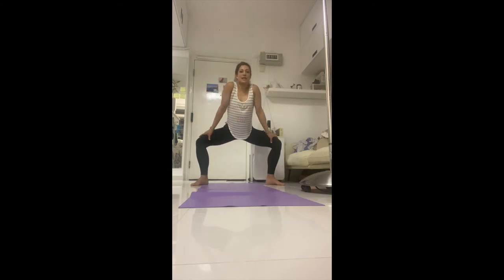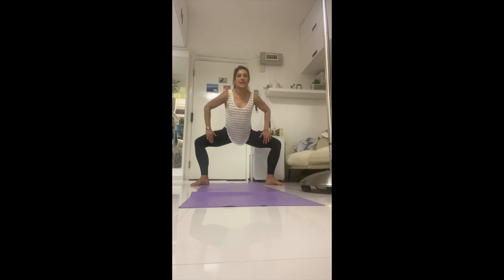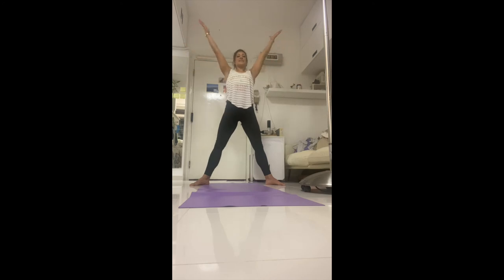Bring the thumbs to the inside of the thighs, fingertips to the other side — sink down. Inhale to lengthen the spine; on the exhale, drop the left shoulder, push the left knee, and twist. Inhale, come back up. My lower body doesn't move — only the upper body moves while the legs stay exactly the same. Exhale, drop the right shoulder down and twist. Inhale back up, moving with the breath — exhale twist, inhale up, exhale twist. One more: inhale, exhale, inhale, exhale. Inhale back to center, stretch up, reach up — V for victory.